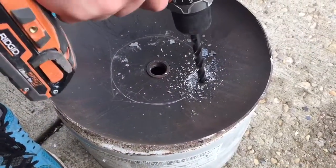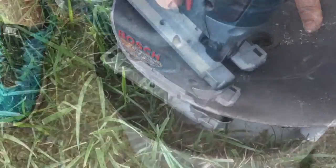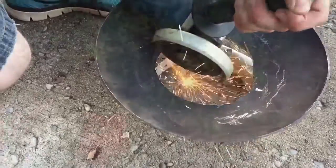Now I have the lid to the propane tank, and what I'm going to do is make a cap for my furnace just to keep some of the heat in. I'm going to do that by drilling a hole and cutting around it, then I'm going to take my grinder and clean off the edges.